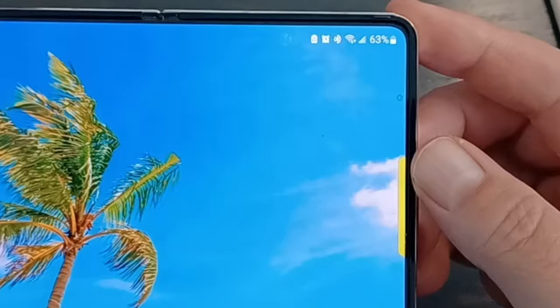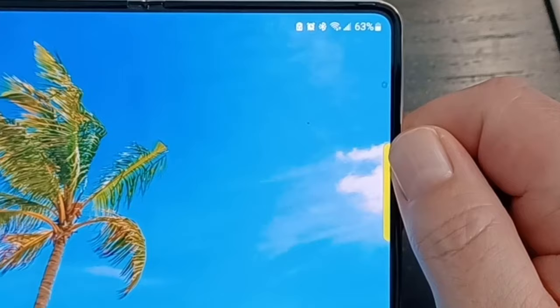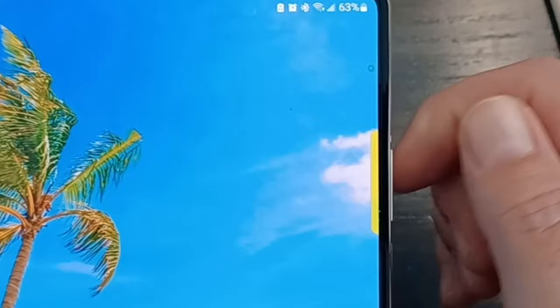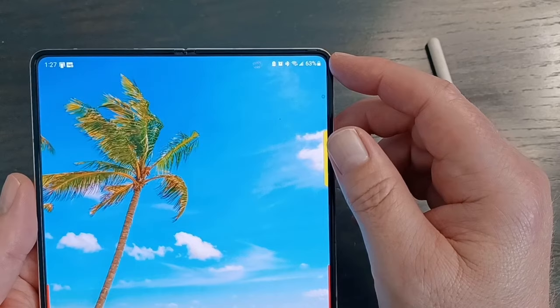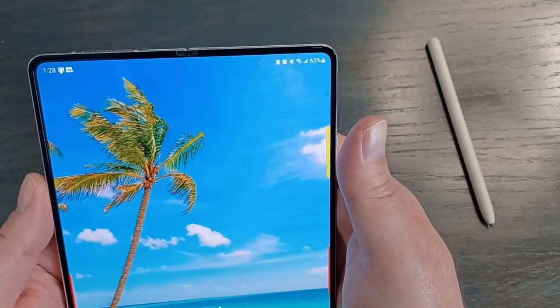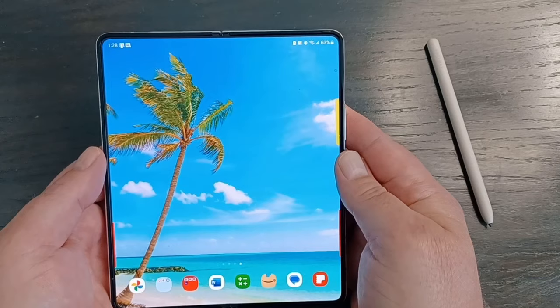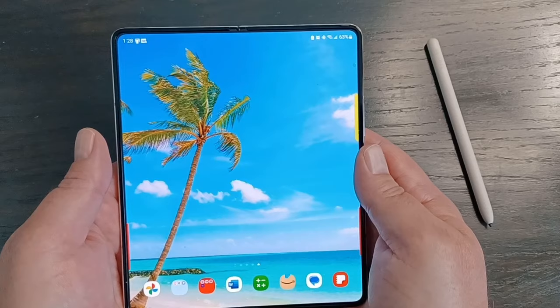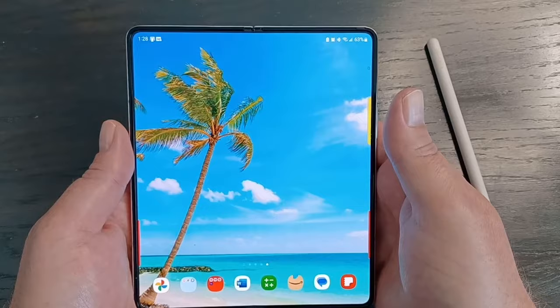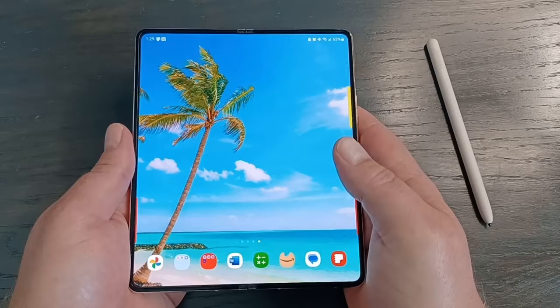Another big thing people ask about is the under-display front camera on the inner screen. In real life you can see it if you look for it, but honestly it hasn't bothered me at all. Even when I'm checking the battery percentage or watching videos, it really never enters my field of view. The reason they included it is so that during Zoom calls or video chats you can use the big screen to see the other person while they can also see you. I don't use it, but it really hasn't been a problem.